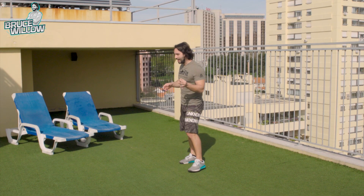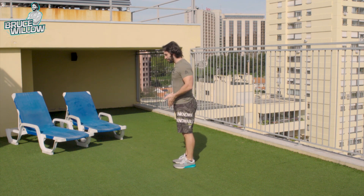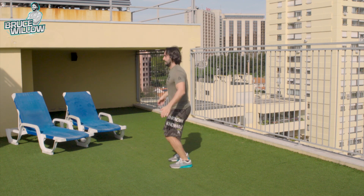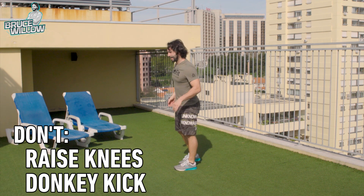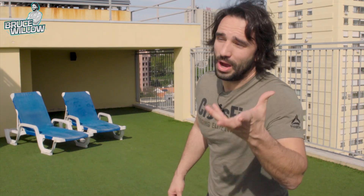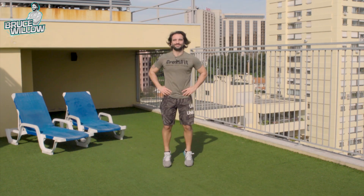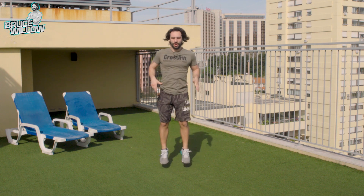A lot of people, instead of keeping their legs straight when they go up, either go like this and land with their heels, or do what we call the donkey kicks. That will make you either land with your heels, or even if you don't land with your heels, it'll get you off your track. Stay in the same place. Be in the frame. Nice and easy. Always on your toes.